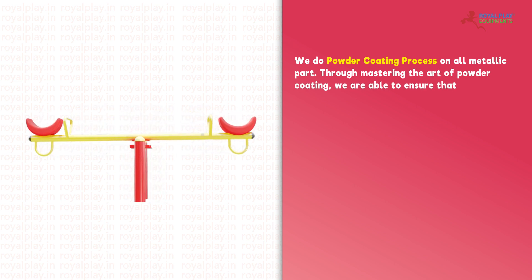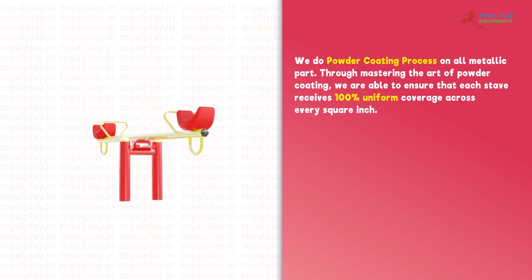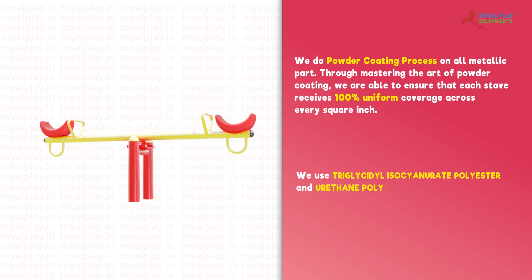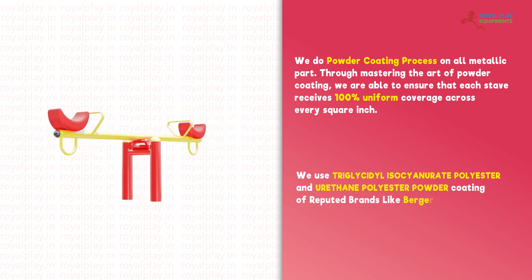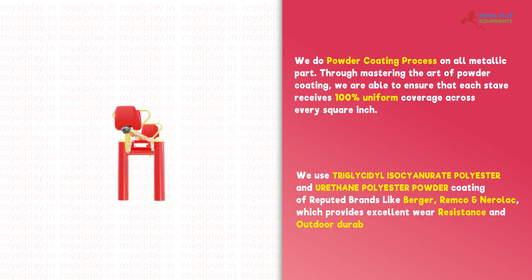We are able to ensure that each stave receives 100% uniform coverage across every square inch. We use triglycidyl isocyanurate polyester and urethane polyester powder coating of reputed brands like Burger, Remco, and Naralac, which provides excellent wear resistance and outdoor durability.